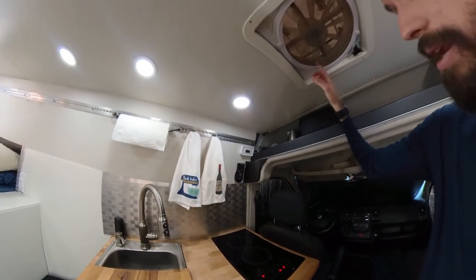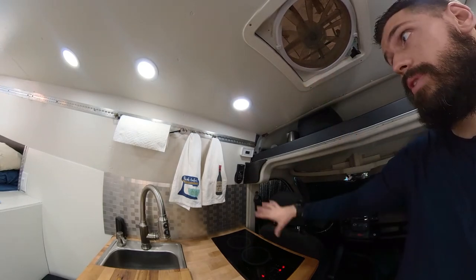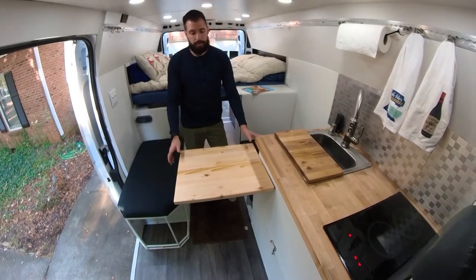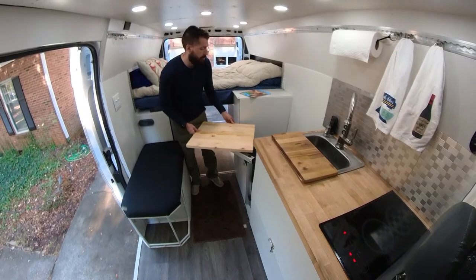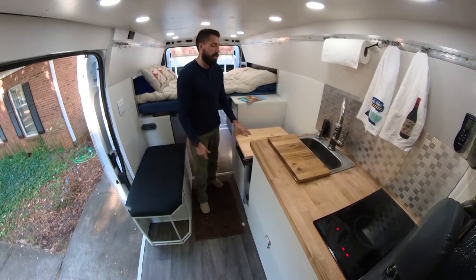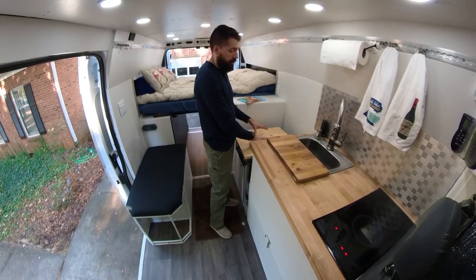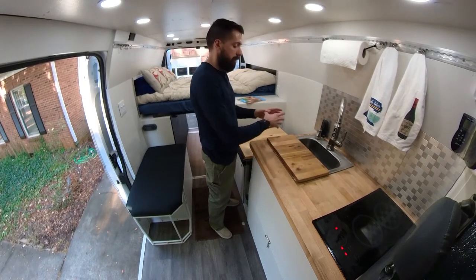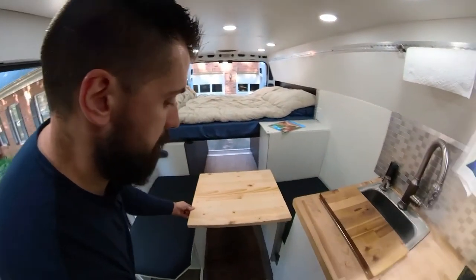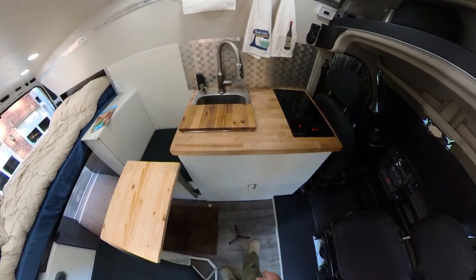What I really like is that this fan right here — as you're cooking, it can exhaust out all the fumes. Bring the table over for prep work so that way you can do all your prep work, even bring it right in here. If you are doing prep work, you can have your cutting board here and all your veggies and other things right here. That gives you a pretty good kitchen space.